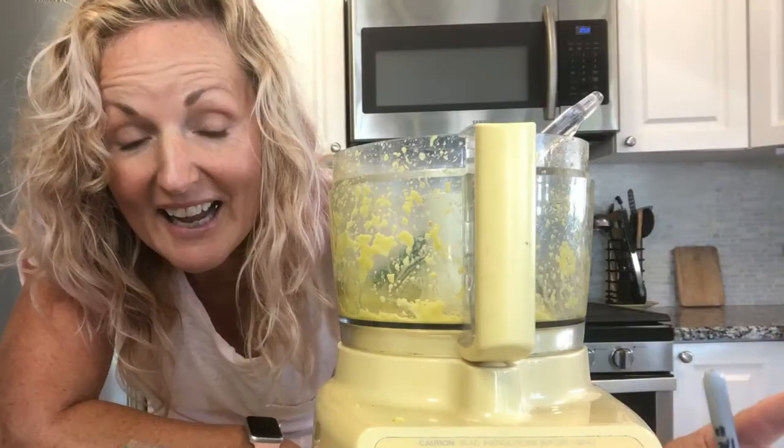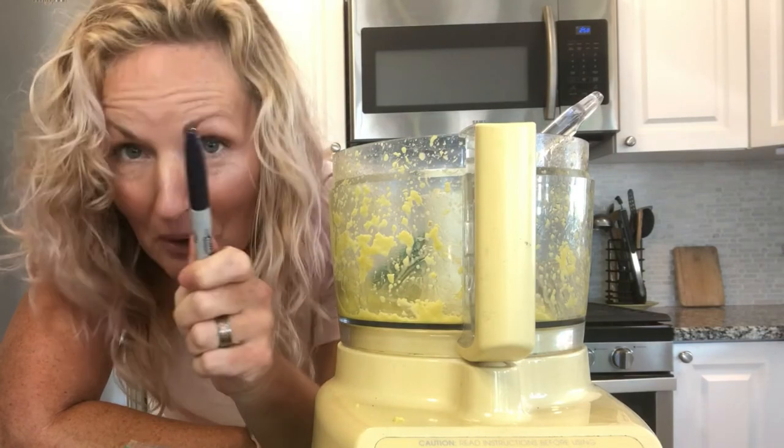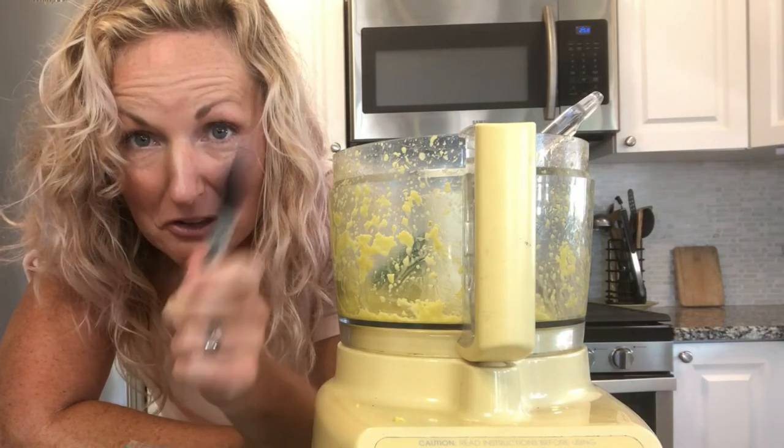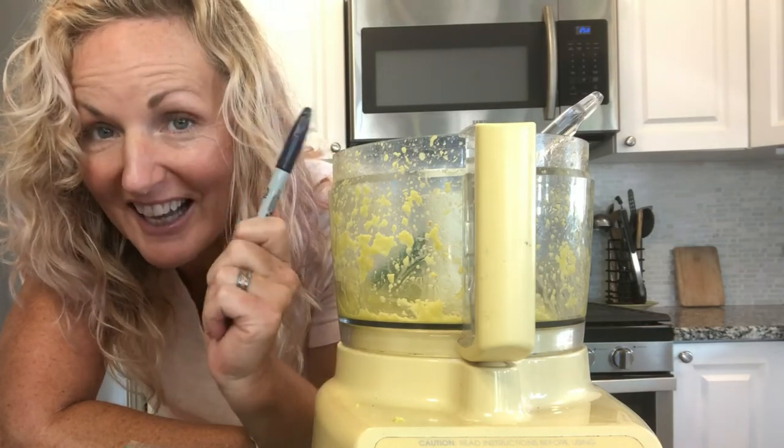And you are done — that's how easy it was. It's best to write on it with a Sharpie before you put the ginger in, and just label it 'ginger.' You can also put the date on there, and that way you'll know how long it lasts in the freezer.